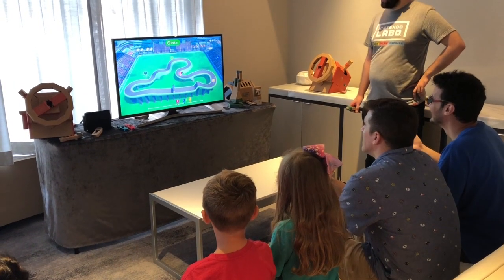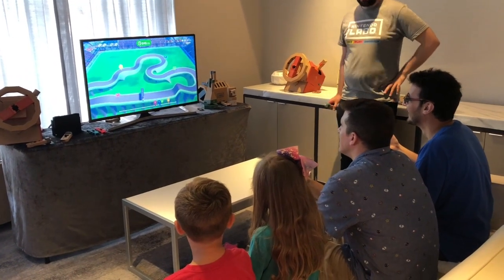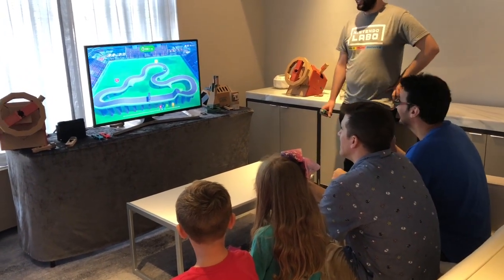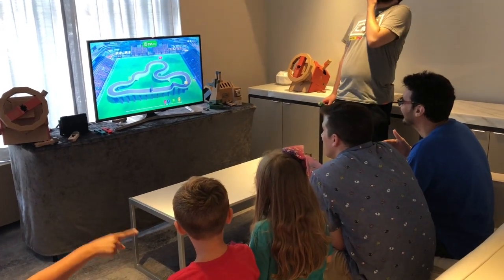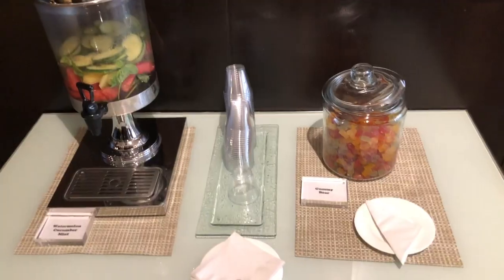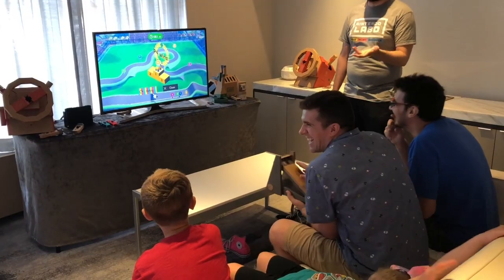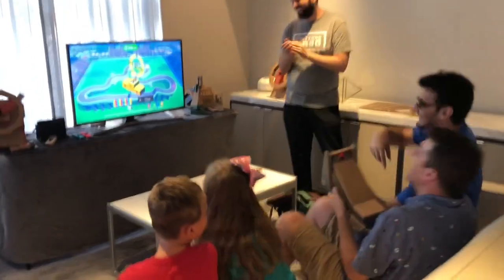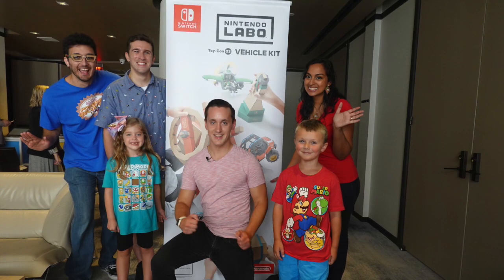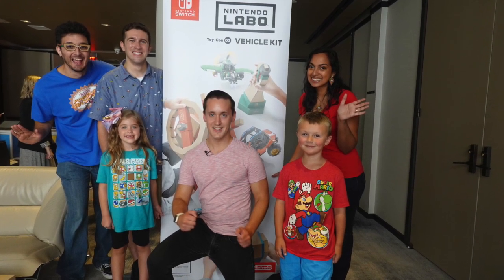And then that was it — our event was over and it was time to go home. I don't think anyone really wanted to go home. We all kind of hung out in the lobby for like a half an hour afterwards, just talking about how much fun that event was and how excited we are to get our hands on this kit when it comes out in just a few short weeks on September 14th, 2018. Thank you again so much Nintendo and to the reps for everything — you seriously made memories that are going to last a lifetime and we can't thank you enough.